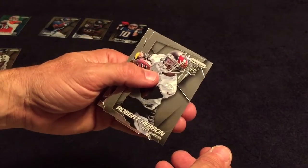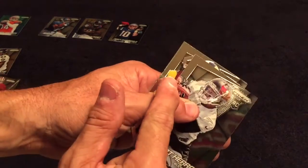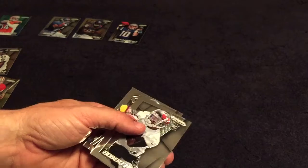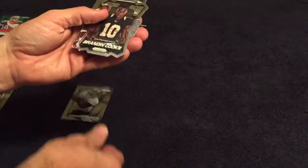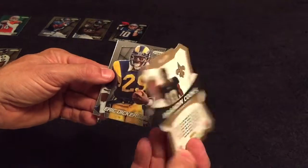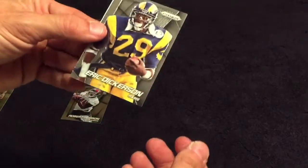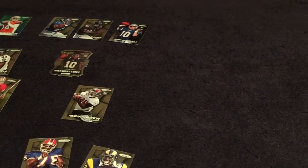Christian Ponder — ponder if you still got a job — and Torrey Smith. I got a die-cut coming up. I saw orange and I was like 'orange,' then I saw yellow and I thought Packers. Robert Herron, Brandon Cooks — fresh faces, that's pretty cool looking. Eric Dickerson and Bruce Smith. Thanks for watching guys, I'll talk at you later.